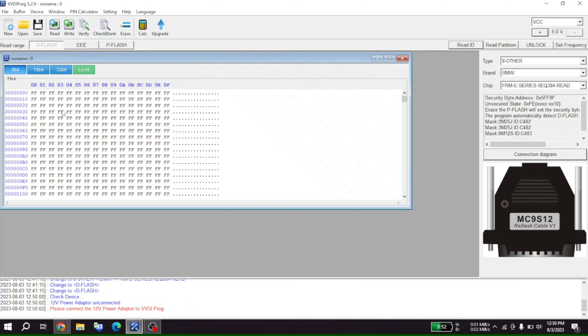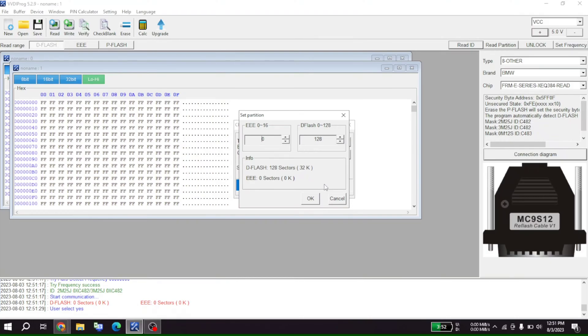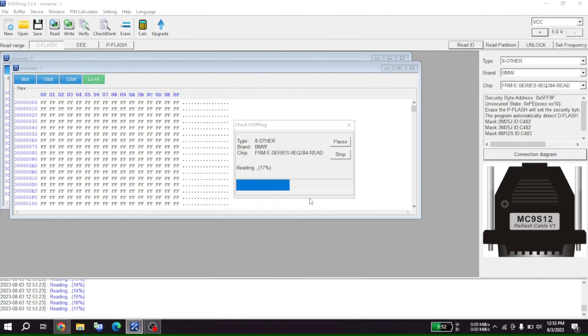Give me a second, we'll be right back. Okay we're back, let's press read and see if it reads this time. It says enter the size manually. It's corrupted, that's why we can't. I read through my notes — we just got to press OK here. So we are reading.